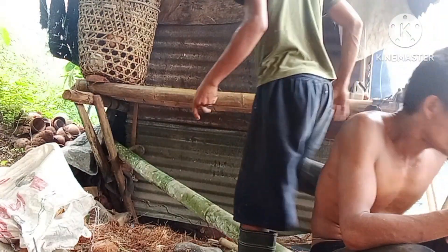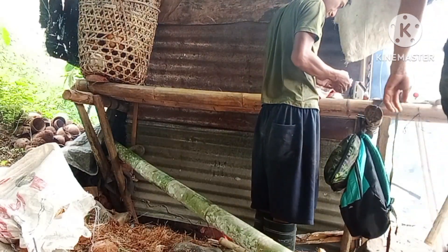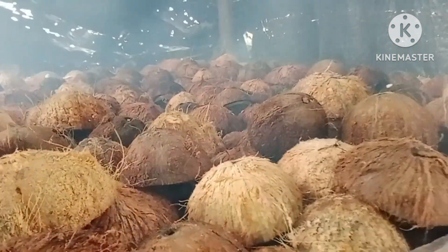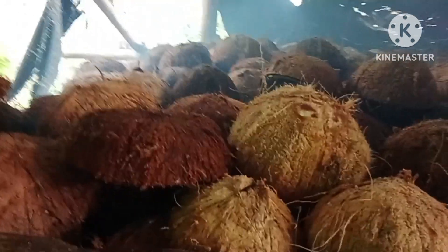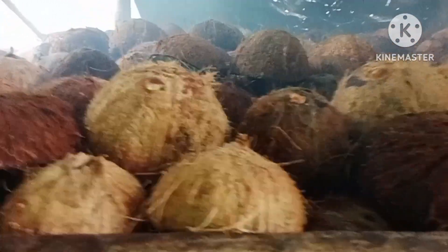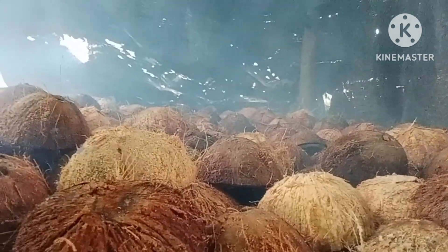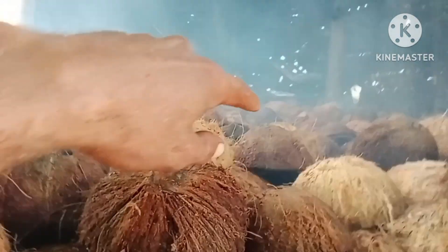Okay. Ayun guys — tingnan natin yung tapahanan sa taas. Bumubuhot na yung apoy. May goodness, ang init-init talaga to. Sobrang yung tapahanan nila dito, sobrang init. Ano kaya kung mag-antok ako dyan sa taas — hindi kaya, lumuluto tayo. Siguro mag-crispy na yan. (Okay. There it is guys — let's look at the top of the smokehouse. The fire is really rising now. Oh my goodness, it is so hot. Their smokehouse here is extremely hot. What if I fell asleep up there — no way, we'd get cooked. Probably crispy by now.)